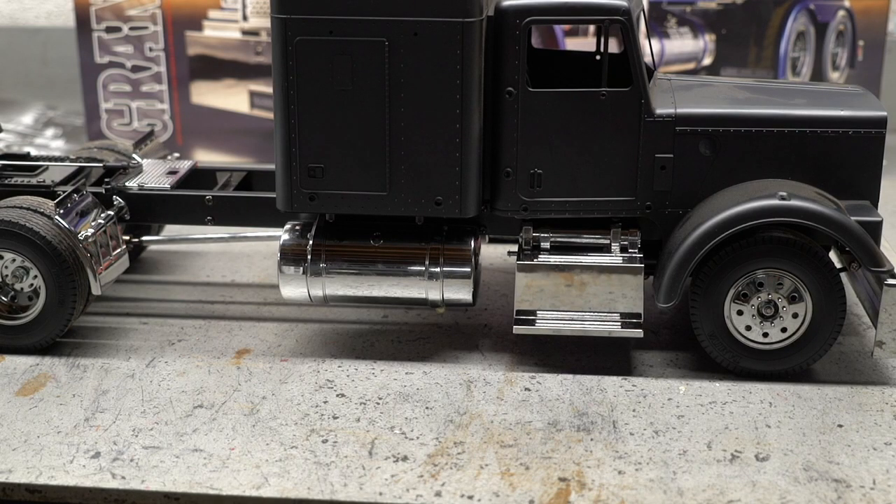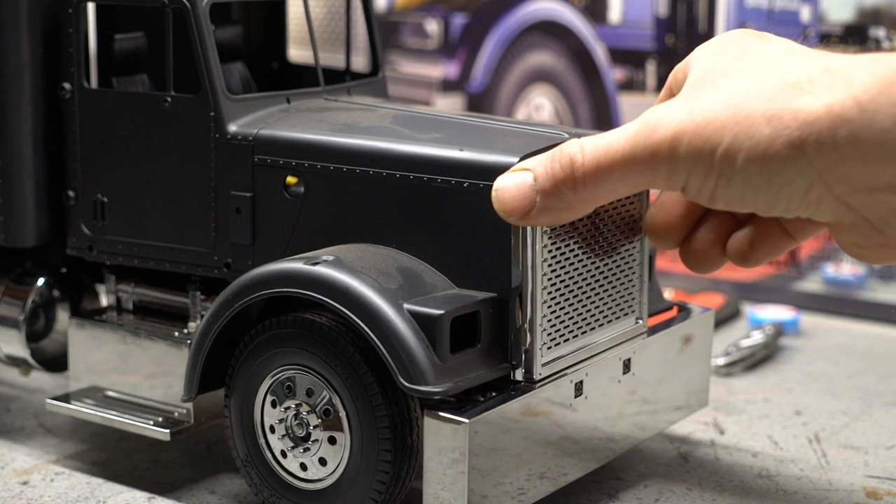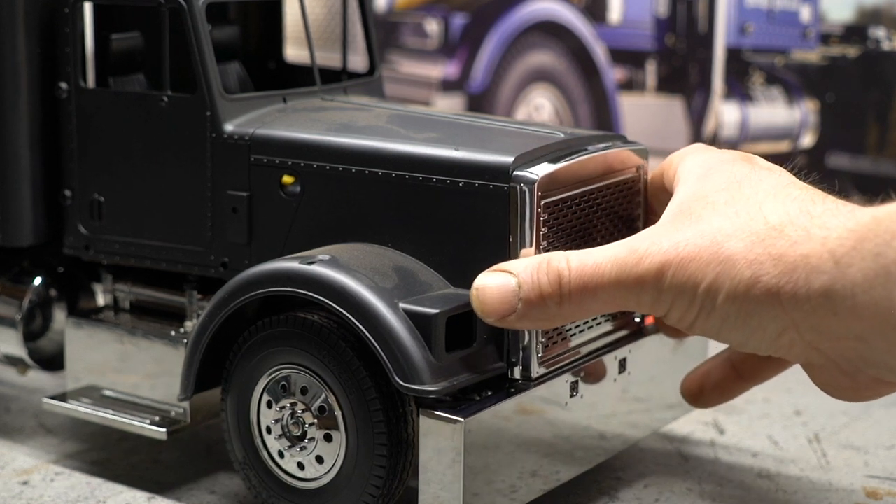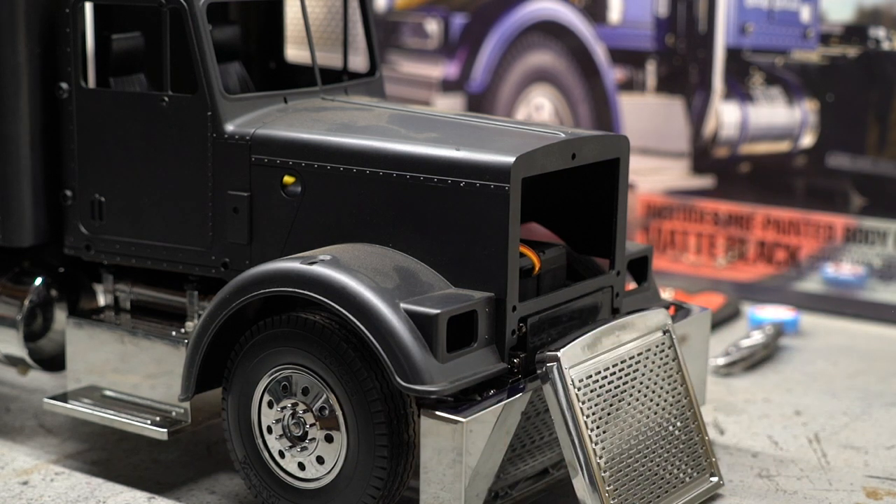Right there you can see with the body on it — the matte black body looks pretty cool, but I want to paint this thing to look like my full-size truck, so I'll be changing the color. Right there is the grill; it doesn't want to stay. But anyway, when I first looked at the box I thought this thing was definitely Peterbilt, but after assembling the kit and looking at all the parts, it's kind of like they tried to please everybody. There's a little bit of Peterbilt, a little bit of Freightliner, and a little bit of Kenworth in this whole thing. So if someone buys this kit and they're a fan of Peterbilt, they're going to see the Peterbilt; if they have a Kenworth or Freightliner, they're going to see those features too.